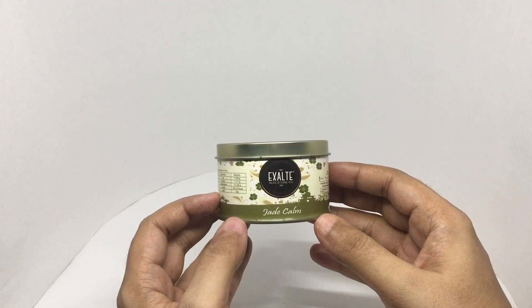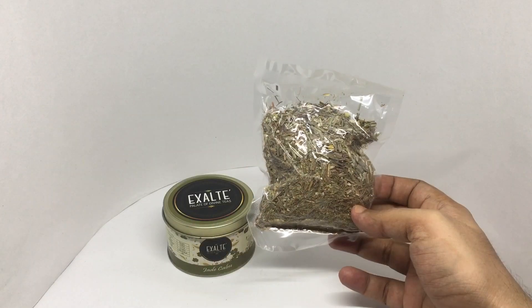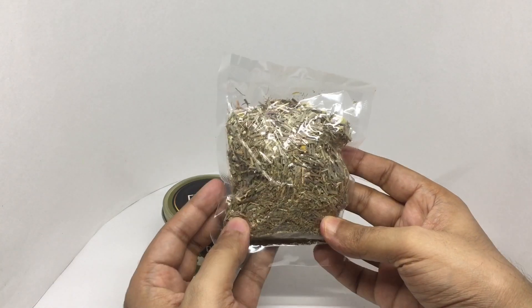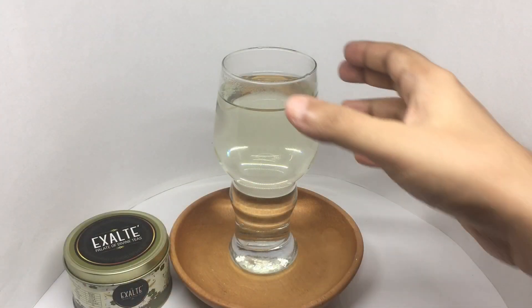So let's see what we get. This is what we get inside — it's vacuum sealed. So let's make some. That's how it looks.